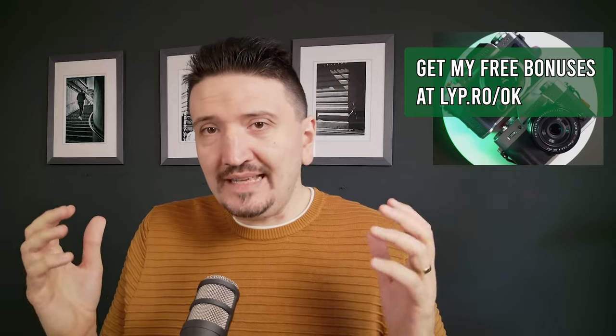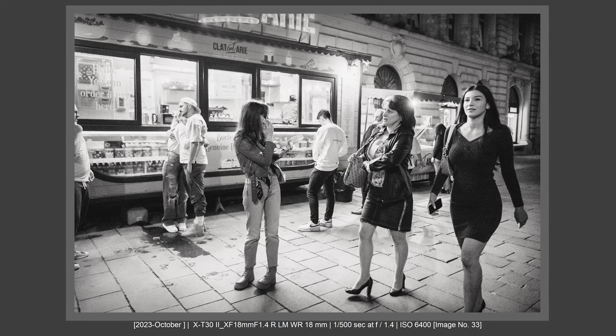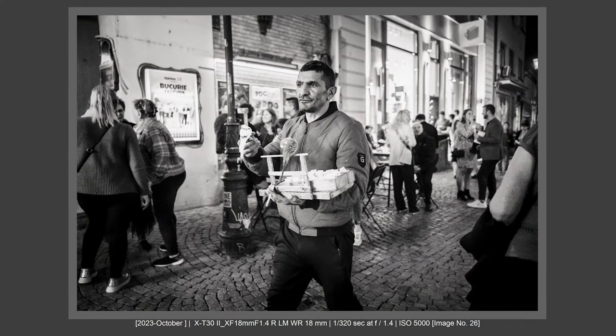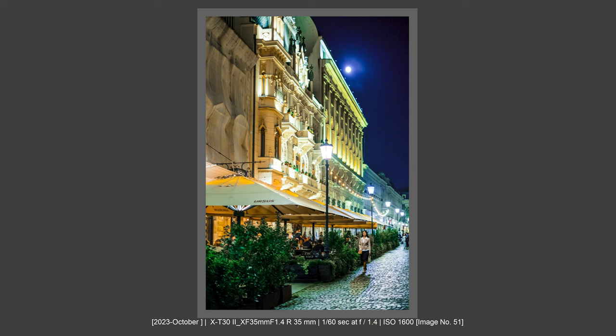Recently I've made a video where I treated the crop factor and talked about cameras with big resolution sensors, but also about cameras with smaller resolution sensors. I concluded in that video that a camera with a bigger resolution sensor can't always replace a camera with a smaller resolution sensor. This is my experience in different systems — Fujifilm, Sony full frame and APS-C, and the Micro Four Thirds system. Even in the Micro Four Thirds system, I still need two bodies.